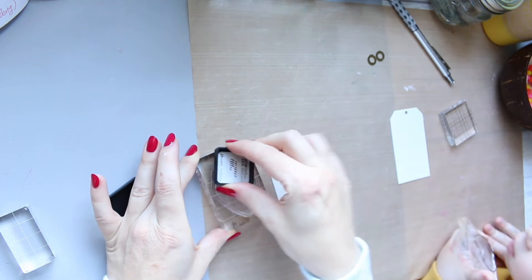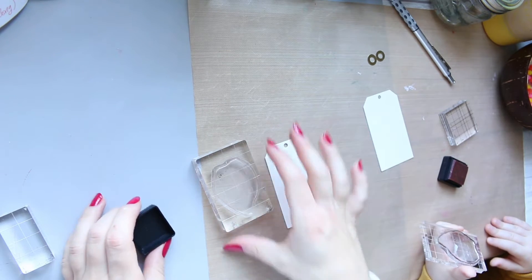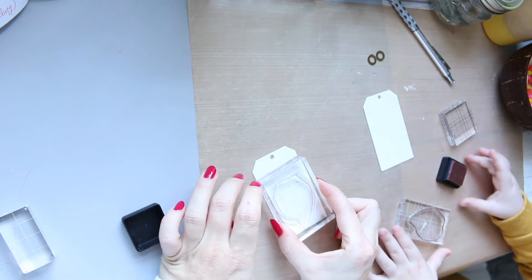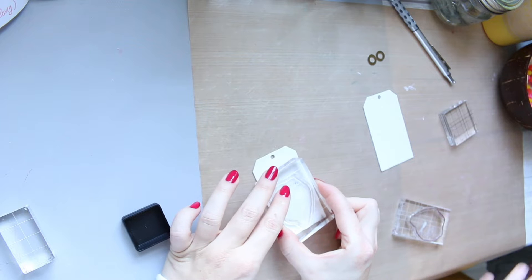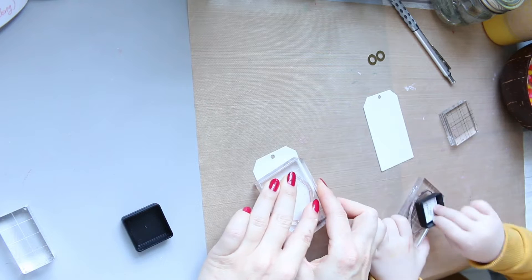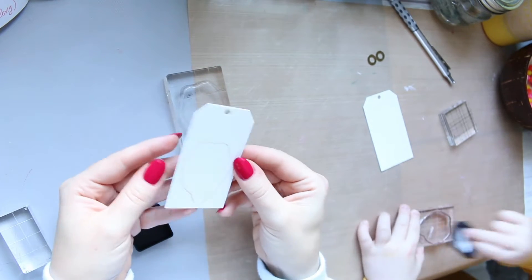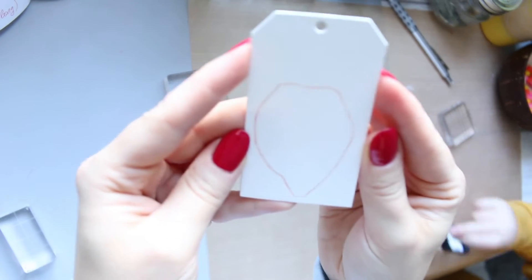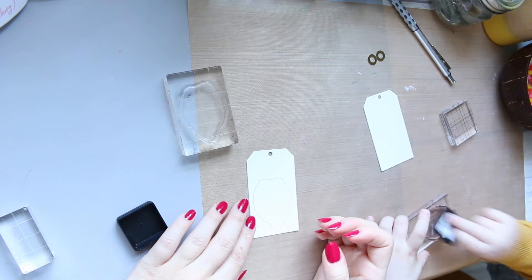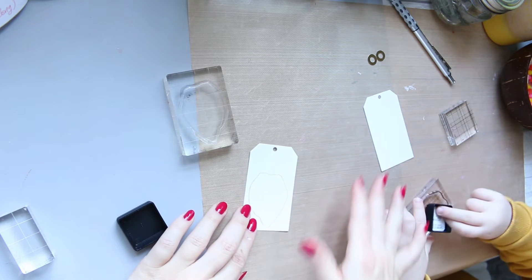Once you ink it up, put it sort of lower down because we will need the upper area to be free for the pom-poms later. Sorry the angle is different today — I have to make sure we can fit in the desk as well as film everything. Sweetheart, I think this is enough — you're putting it in the middle, which you don't need. So now you're going to stamp your stamp.